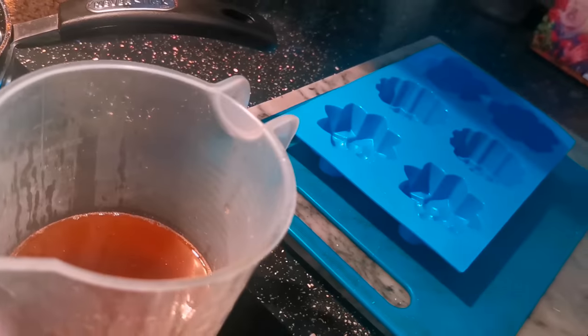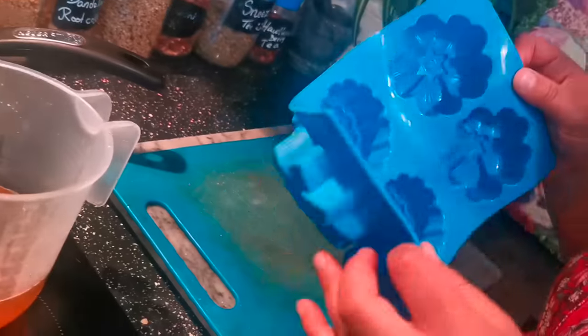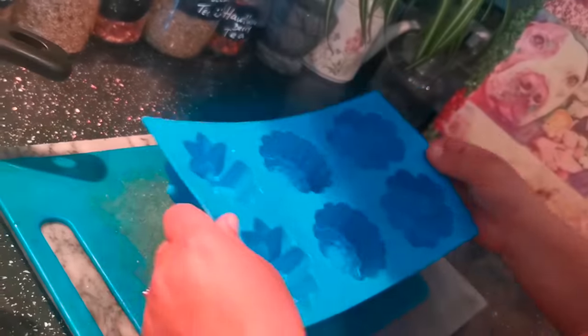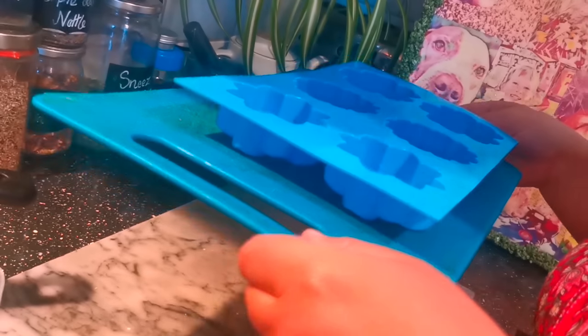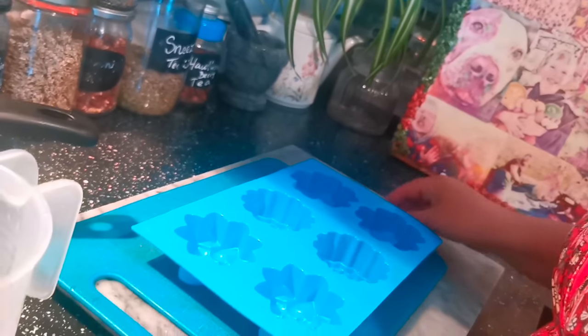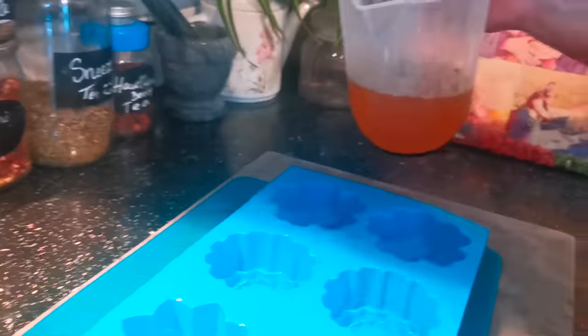Now we're going to pour into our moulds. Here's another helpful tip: your mould is going to be a bit wobbly, so pop it on a board before you start pouring, otherwise it gets crazy messy. We're going to use this board to take it to the fridge in a minute. All right, here we go.